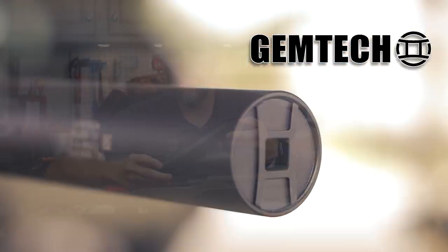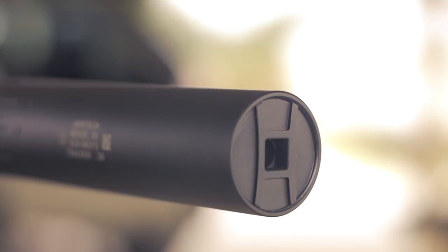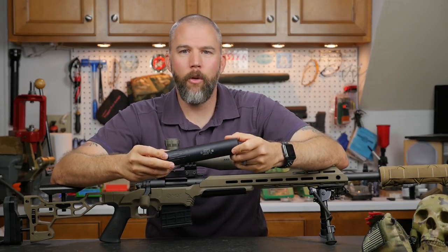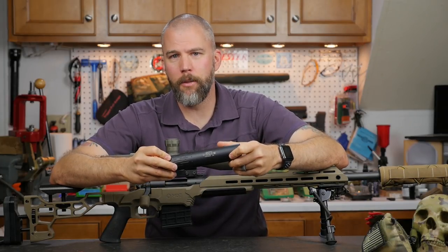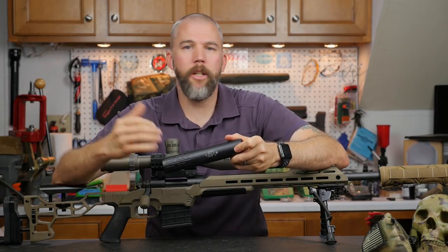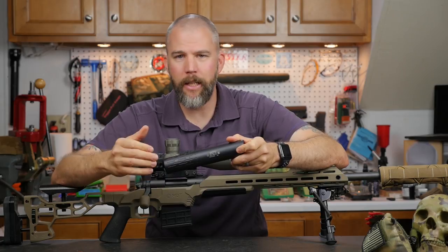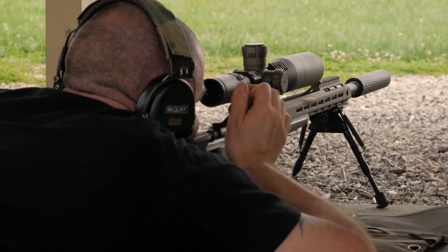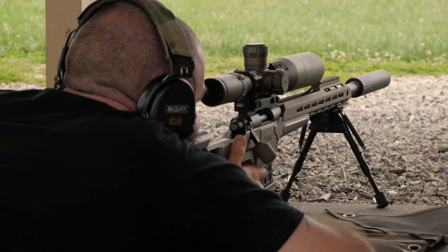The Tracker is a .30 caliber direct thread suppressor from Gemtech. It is threaded 5/8 by 24 and will fit on most .30 caliber firearms. The Gemtech Tracker really interested us because it is designed mainly for precision rifle and hunting type situations, and it comes in at a very low $599 price point.